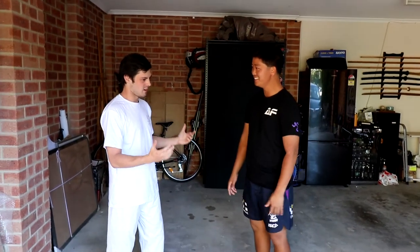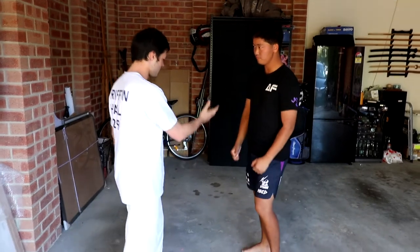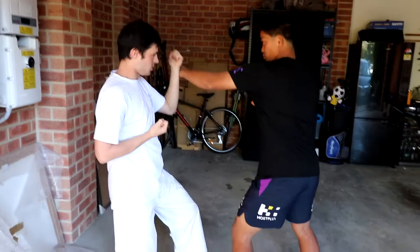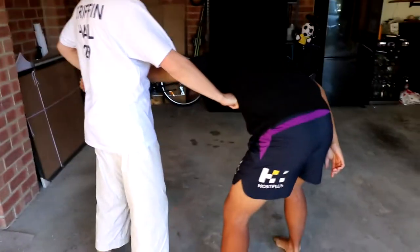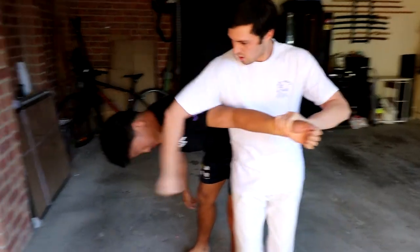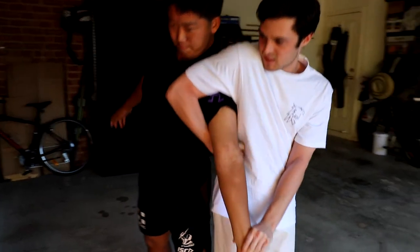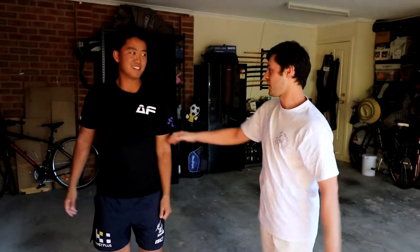Let's go through an application from Pinan Godan, one of my favorite kata. You're going to punch toward my chest with your left hand. I block, grab the wrist, add a rip strike, then turn the wrist up to get leverage. Poke it around, make it stand up, and as you do this — hand on the wrist — add a bit of pressure by standing up. Wrist down, elbow up.